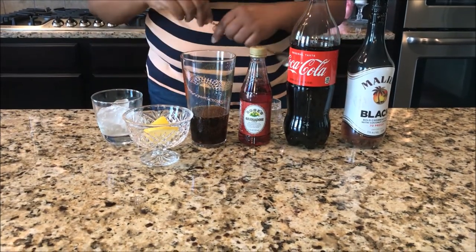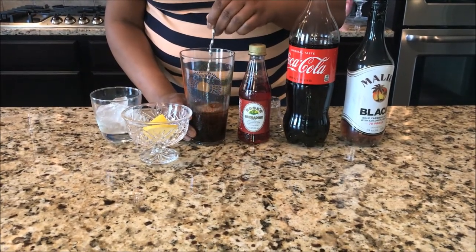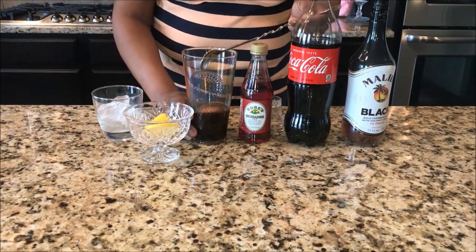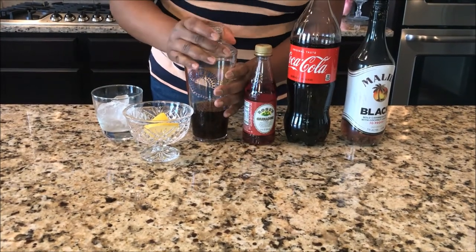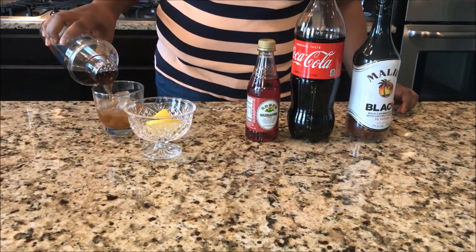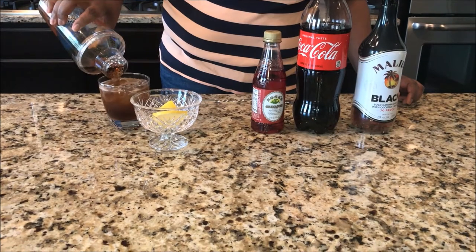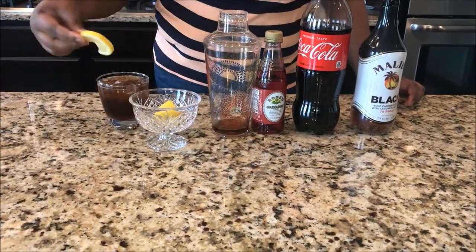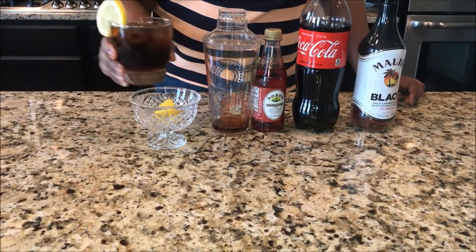For this drink, because we have that coke in there, we're not gonna shake it — we're just gonna stir it. We're gonna put our top on it and we're gonna pour. And when I tell you this panther is prowling, baby — it's prowling! We're gonna garnish it with a slice of lemon.